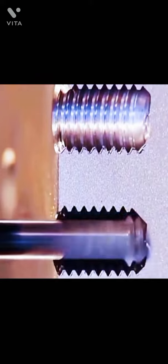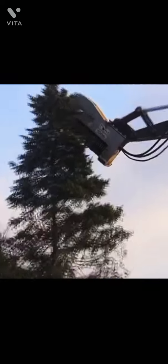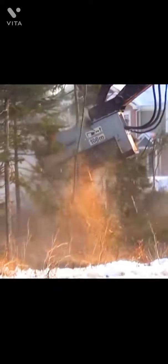Two parts of this machine rotate together to craft the same exact size thread every time. A chain-link fence is constructed in just seconds by two parts of the same machine that are moving in different directions.